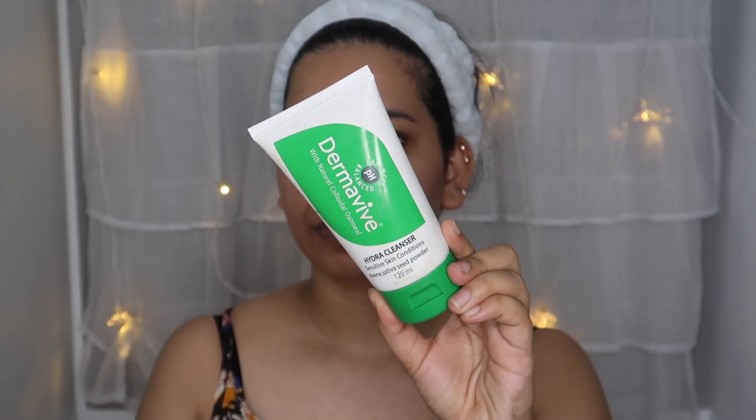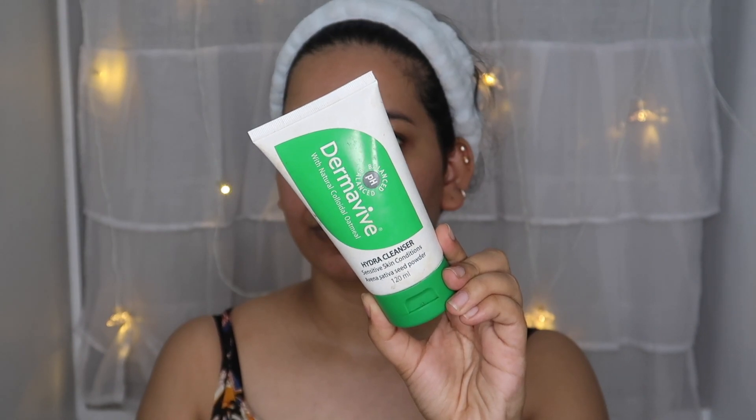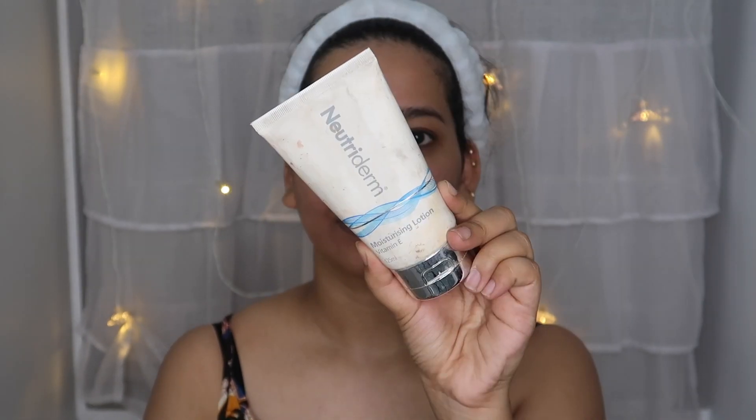Let's clean our face. I'm going to wash my face. If you want to scrub your face, it will be very good — our face will be clear. And then we apply Vitamin E moisturizer.